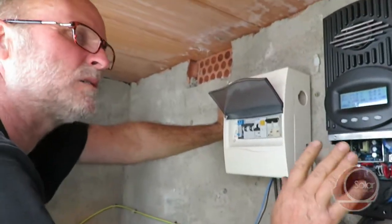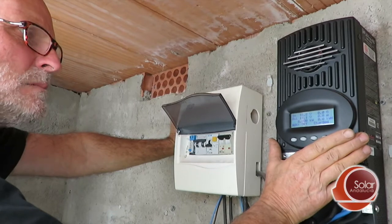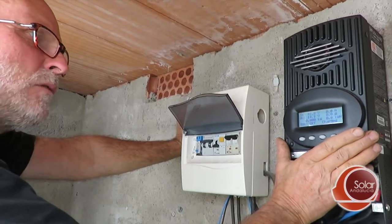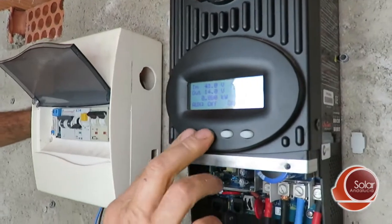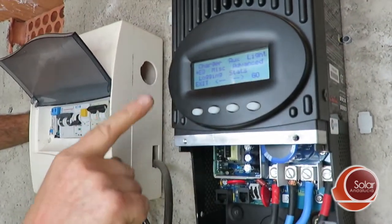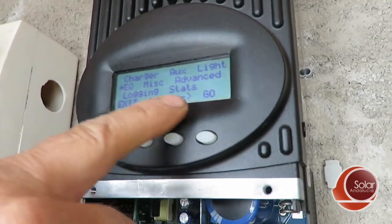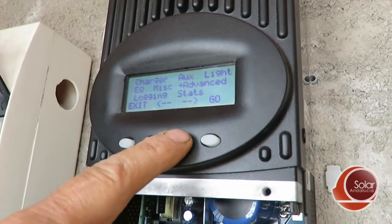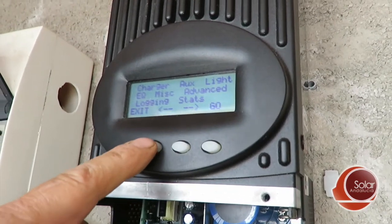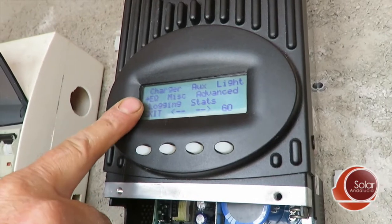What we have right now is a situation where we're trying to activate an equalization on an Outback FM60 or an FM80 — it doesn't matter. Always when you get into Outback, you need to press the two buttons here simultaneously and you get into a menu. There's a small arrow that you can move around with the two corresponding central buttons, so you can move back and forth. I'm going back now and I'm back at EQ. EQ is the one you want to go to if you want to make an equalization.